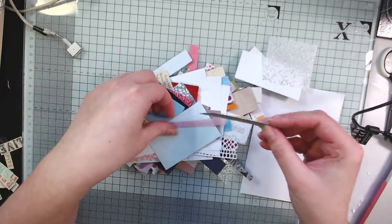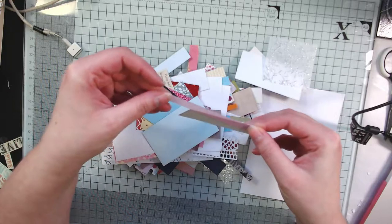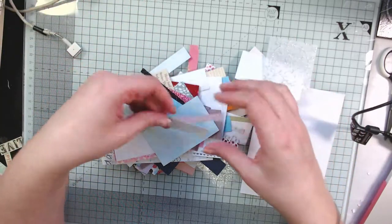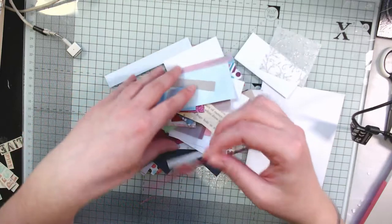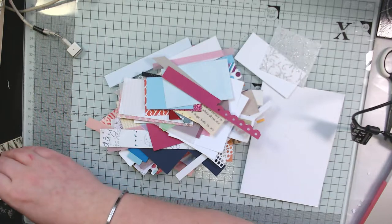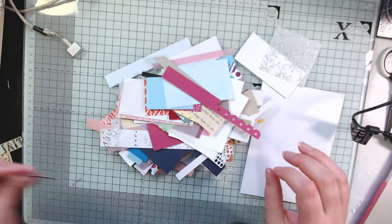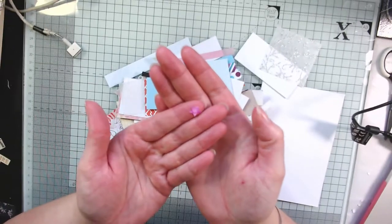That banner could be a sentiment strip on a card, or I quite like to use them in my journals or in my planner. I would just staple them onto a side of the page as a decorative element with maybe some washi tape. I might also punch shapes out of them. Some odd-shaped scraps had writing on, so I cut the writing out and will put that in my sentiment box. Other ones I had patterned papers that I'd coloured, and I just punched stars out of them.